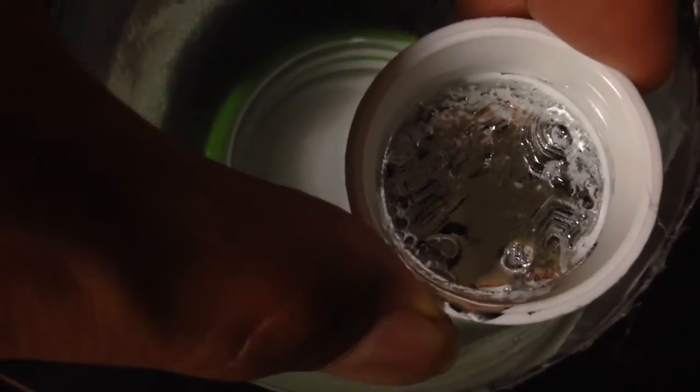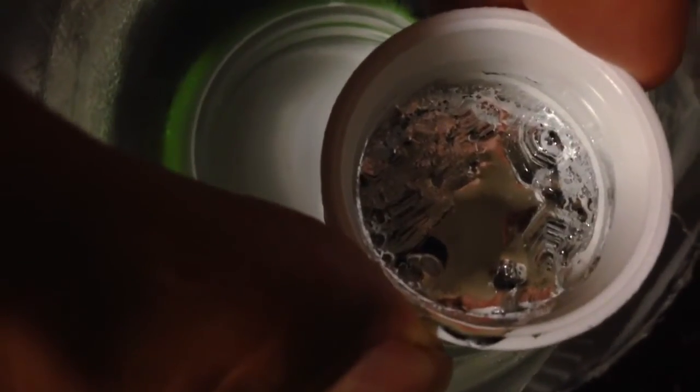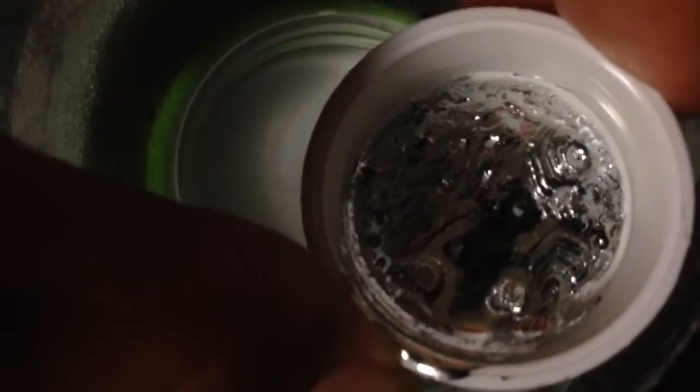Another thing I wanted to do is see what the effect of a neodymium magnet would be on this liquid. It's not ferromagnetic, but you can induce currents in the liquid form of the metal and cause it to flow by moving a neodymium magnet past it.